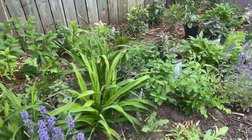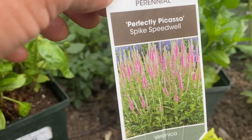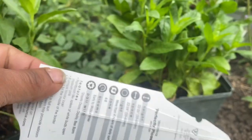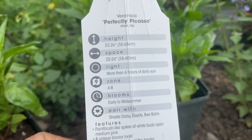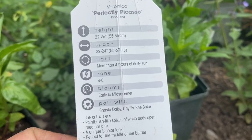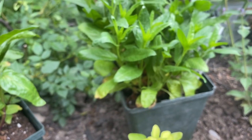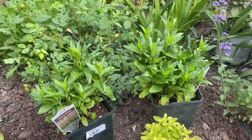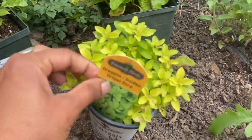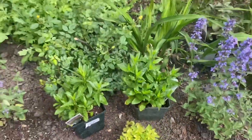I also have another beautiful speedwell veronica called Perfectly Picasso. It's a spike speedwell that can grow in full sun to part shade, about two feet tall and two feet wide, needing more than four hours of daily sun. It's hardy in zones 4 to 8 and blooms early to midsummer. I'm going to put it in front of my beautiful yellow roses and nepeta. I think the spiky pink blooms will play well with the roses, and I'm also adding golden oregano right in front for a yellow foliage contrast.